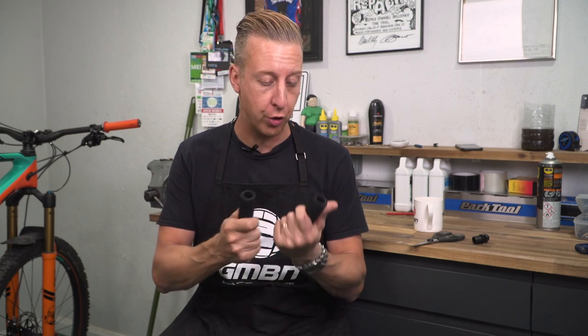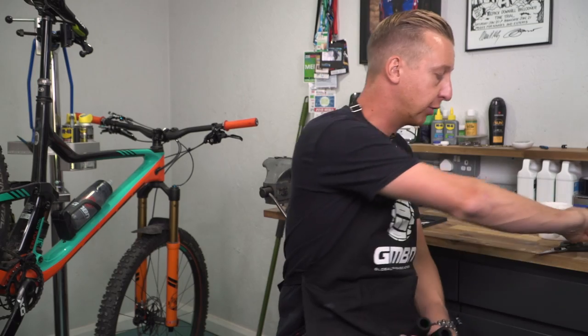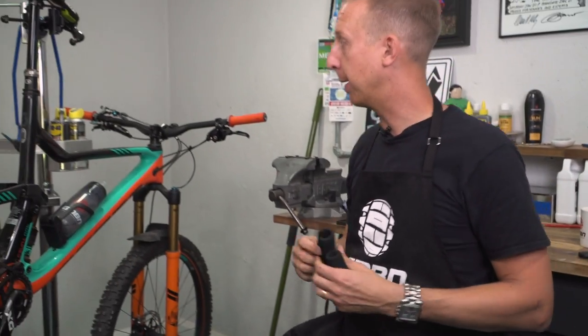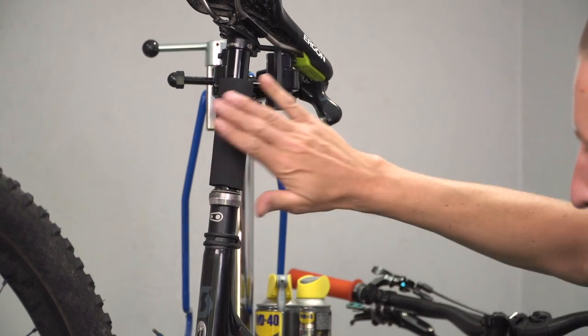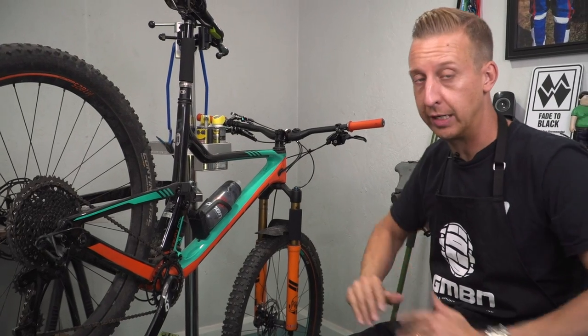Another little winning hack is recycling old grips. You can't do this if you use lock-on style grips, but if you've got old-fashioned regular push-on grips or foam grips like these, you can reuse them in a really cool way. Dropper seat posts and suspension forks both have a stanchion tube — they're very easy to scratch, especially if you chuck them in the back of your mate's van for an uplift or back of the car. So keep your old grips, snip them, and when you put the bike in the back of the car, you can just have a bit of protection directly on those areas that are going to contact with other bikes. It's a great little saver.